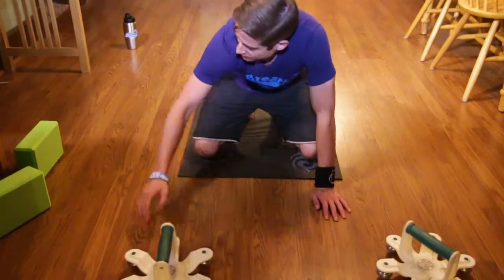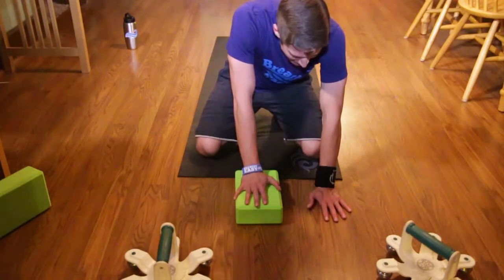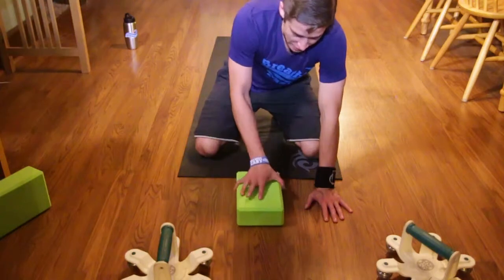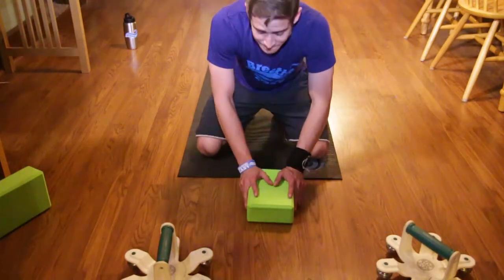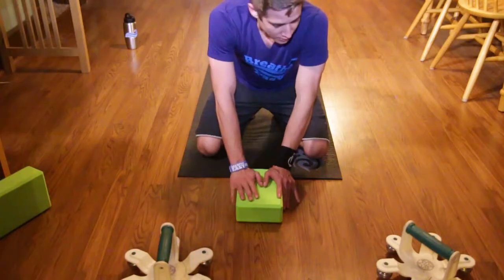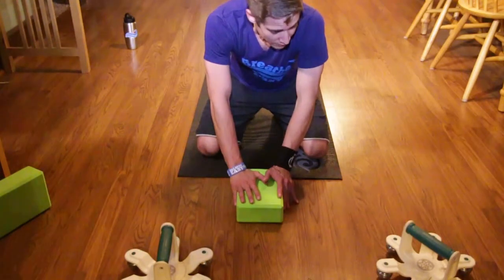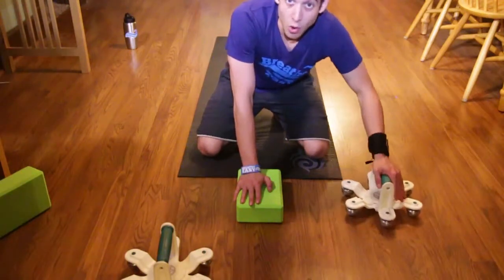With this Spyder 360, I love that there's so much seemingly endless versatility. I like even using them with other pieces of equipment, and being able to isolate certain muscle groups while using the ability for them to roll.